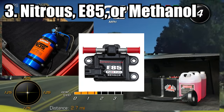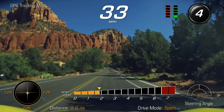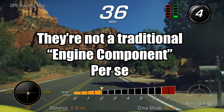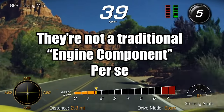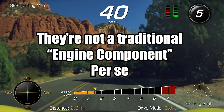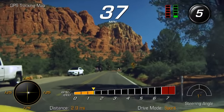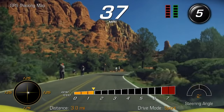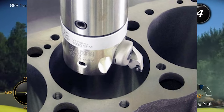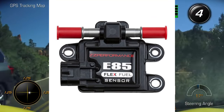Nitrous, E85, flex fuel, and methanol kits — I grouped all these together because at the core they're all basically ways to make your car faster without outright changing your actual engine. You do have to build your car a bit for nitrous, and sometimes get a new fuel system for E85. This isn't a traditional power mod like a cooler intake, intake manifold, rebuilding your engine, boring things out, or porting your blower. This is more of a fuel change.